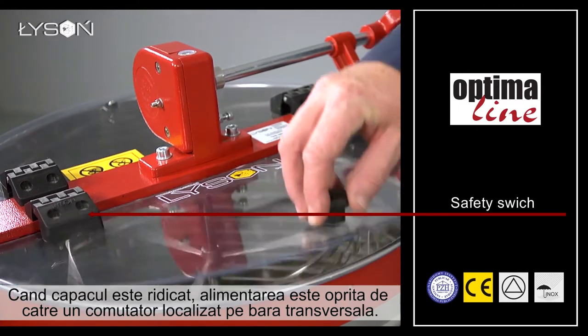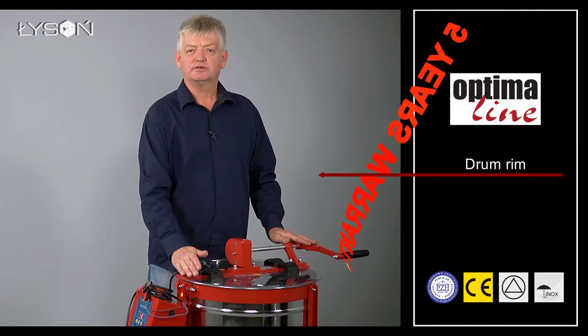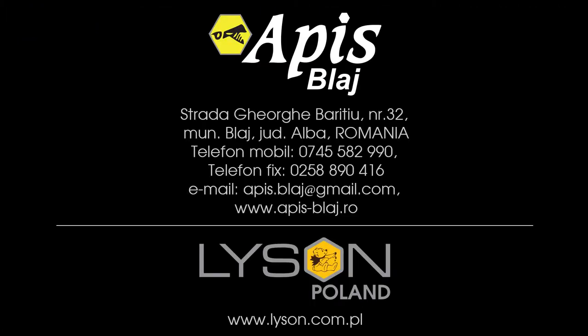When the cover is lifted, the power is cut by a safety switch located in the top bar. The construction of the classic line extractors is reinforced by a steel rim around the top of the drum.